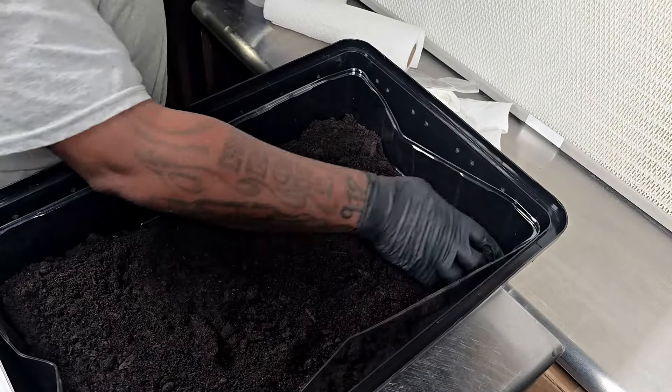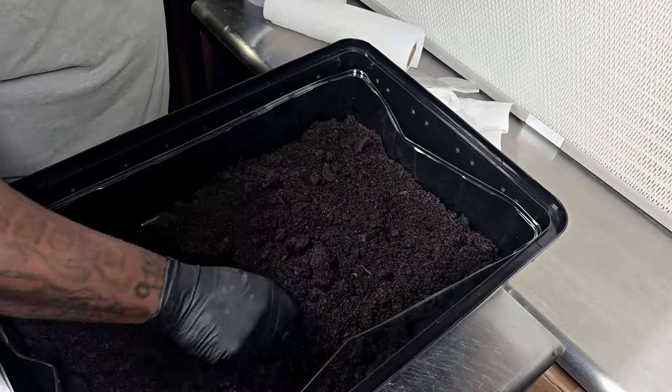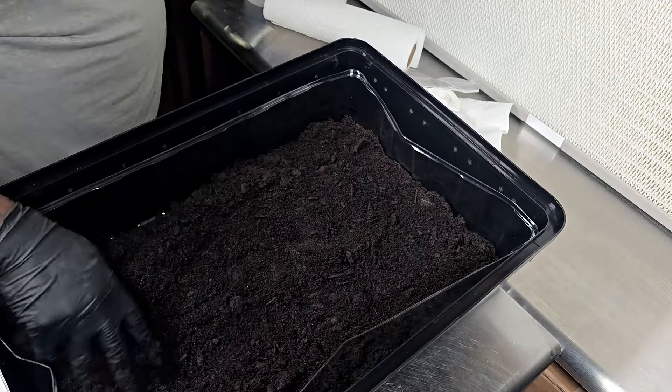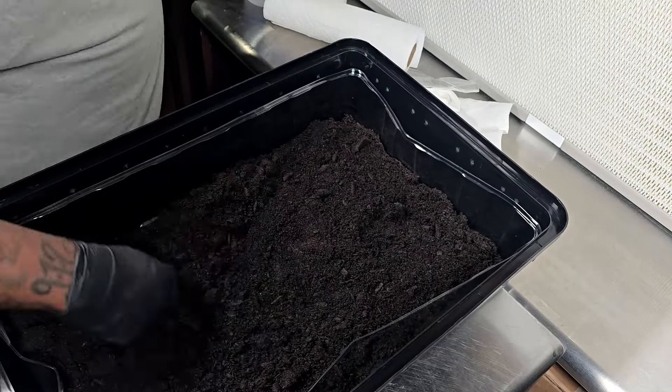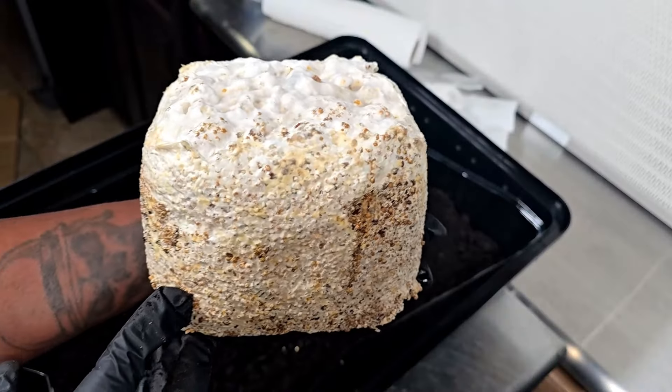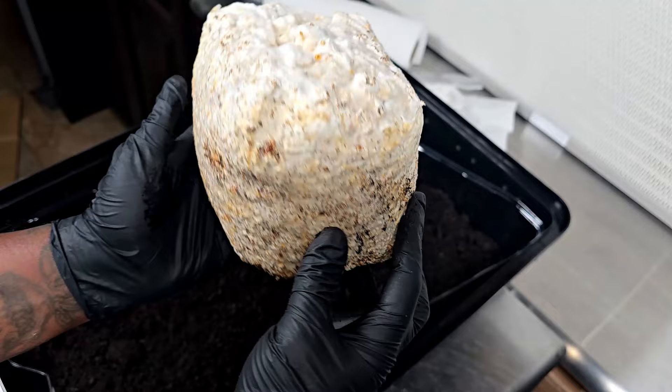What I'm going to do is take one of the five-pound bags and put it at the bottom, spreading it all around and breaking up any big clumps of substrate. Once that's completed, I'm going to take my grain spawn — you can check it out right here, you can see that it's fully colonized.